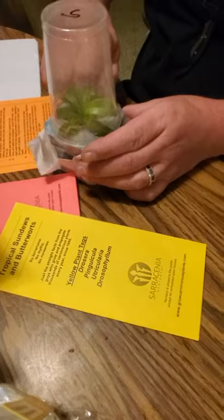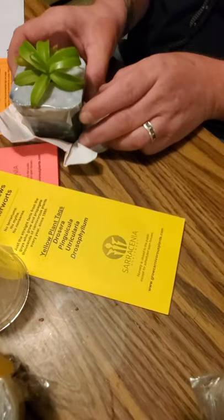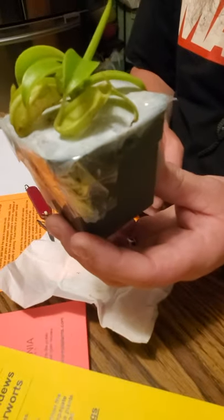Sorry if I'm not talking much, but I'm kind of slow so I've got to concentrate on what I'm doing. Oh boy, two cute little pitchers.